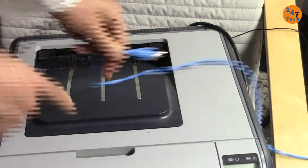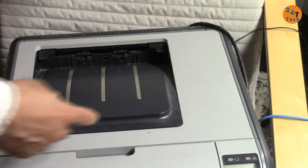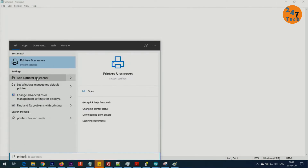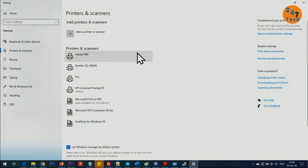To resolve the issue, make sure to connect a USB cable from the printer to your computer. Then go to the Start menu and type 'printer.' As soon as you type it, you will see 'Add a printer or scanner.'